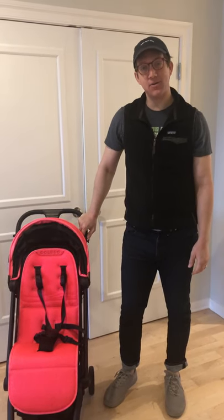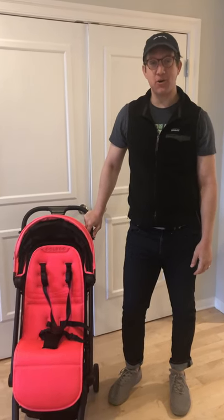Hi, Ted here. I'm going to show you how to change the front wheels on your Colugo Compact.